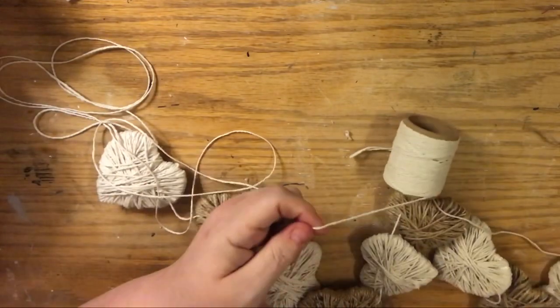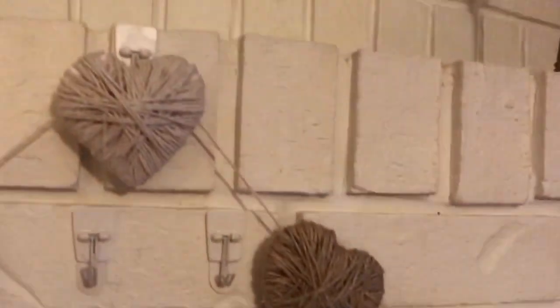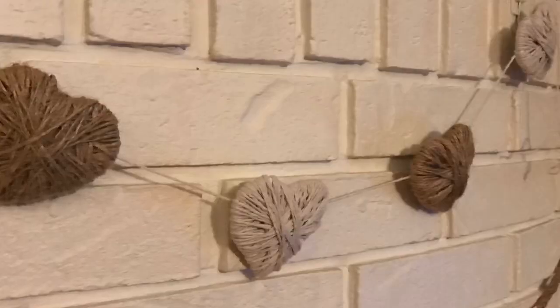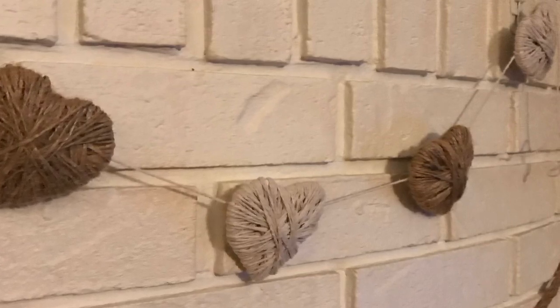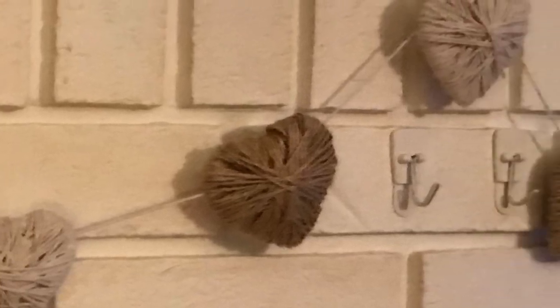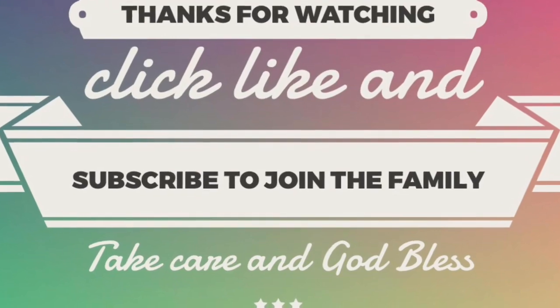There you go, that's it! I hope you enjoyed this video — if you did, please give it a thumbs up. If you have any questions, leave them in the comments below. Sorry for some of it being off camera but I think you can get the gist of it. Share with friends and family who might want to make all-heart, all-jute, or all-cotton banners. Click subscribe and ring the bell so YouTube can notify you whenever I upload. Take care, God bless, and we'll see you next time!